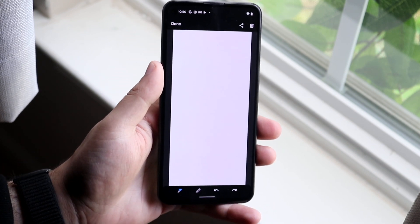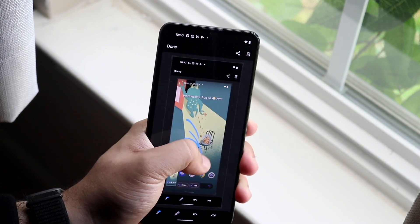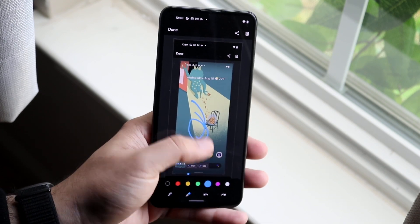Now if you want to edit the screenshot, like I mentioned, you click on the specific image like this. Here you can draw on it, you can erase whatever you drew — all sorts of different things you can go ahead and do if you want to.